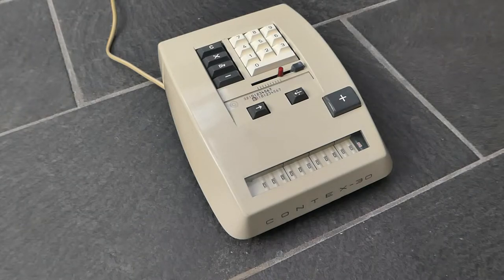This is the Context 30 calculator. It was made by the brothers Carlsen in Denmark from 1963 until about 1971. I already have a video of the Context 10, which is a manual calculator, very similar to this one. The follow-up model was the Context 20, the first electrified version. This machine, the Context 30, improves on that slightly by having a better multiplication system.